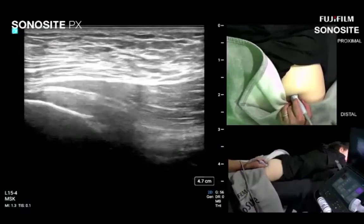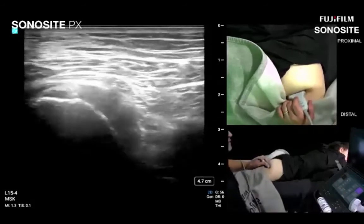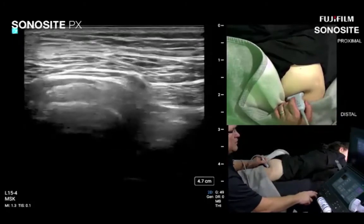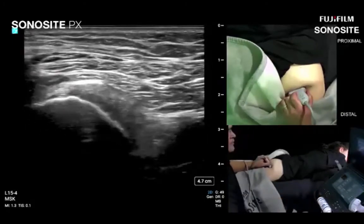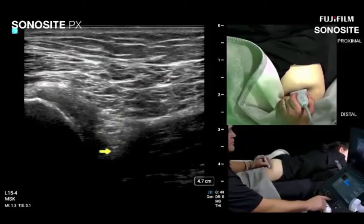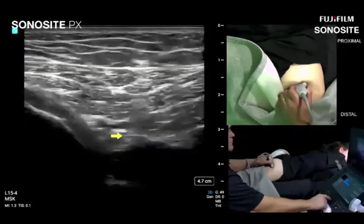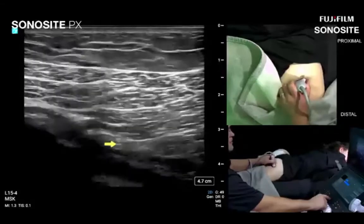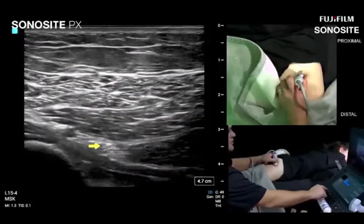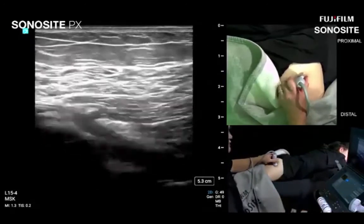Moving laterally to the sciatic nerve, going back to cross-section: ischial tuberosity is visible again, sciatic nerve is clearly seen, and quadratus femoris just to check our work. Rather than trace the sciatic nerve proximally again, let's follow it distally — adding a little gel to maintain contact along the track down. Cross-section is the way to go when following nerves; turn the gain down slightly for optimal visibility and follow the sciatic nerve distally.